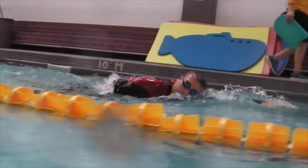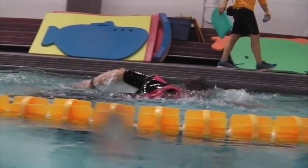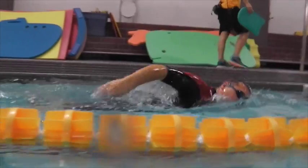Over the water we can see that high head and you pushing a lot of water as you try to get your arms into the water.